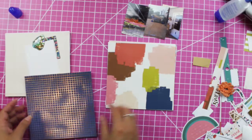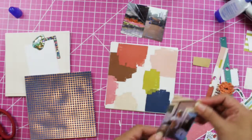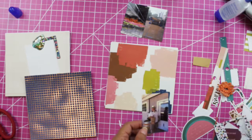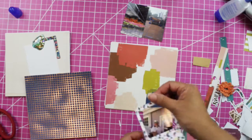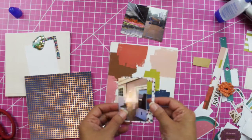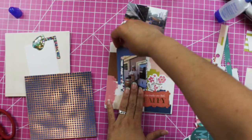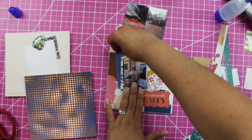Now let's do the second photo page. On this one I'm going to put — we went to a winery for our wedding anniversary. So I am going to put this photo on top of this frame. It's not 'Friday night' but we can use this tag here just to give more dimension.